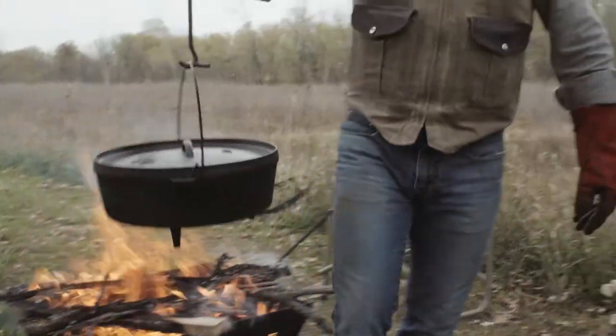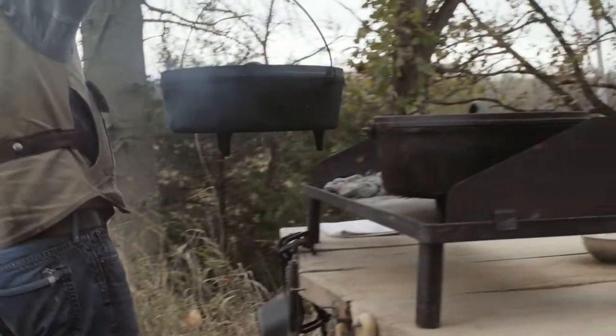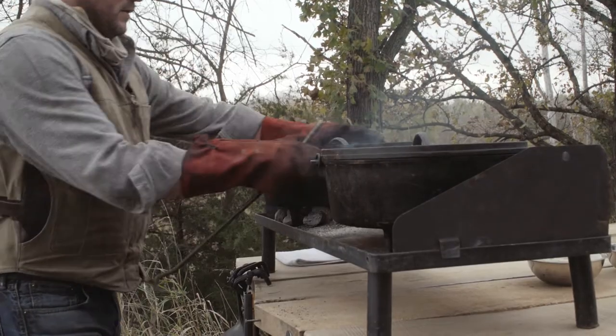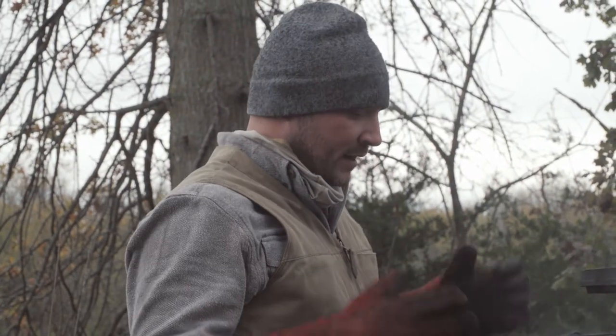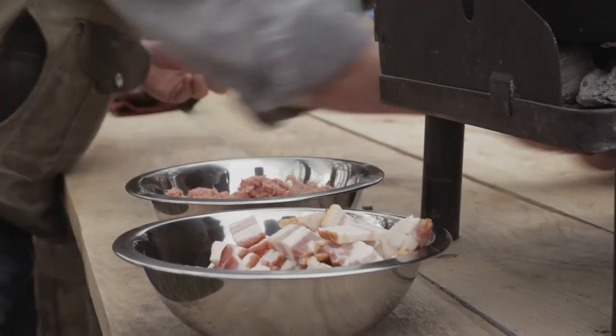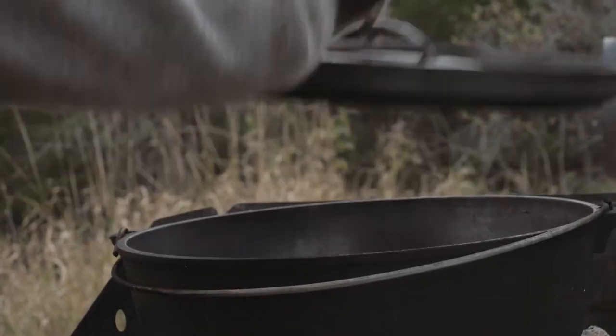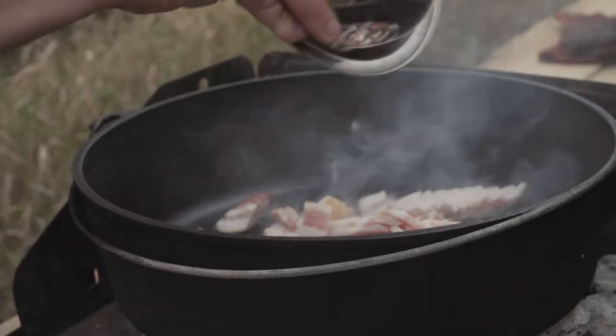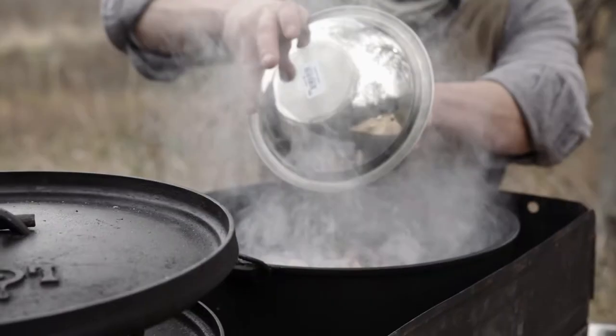We put this big Dutch oven on the fire for about three minutes just to heat it up and get it up to temp. Dumped my coals down — we're getting ready to fry the bacon, we're gonna fry the sausage, and we're gonna fry the onions all together.